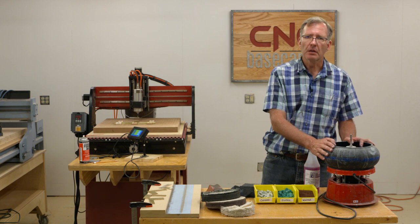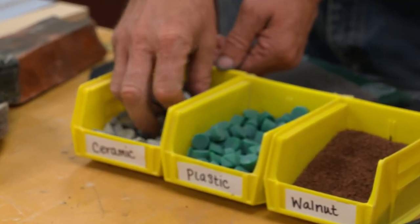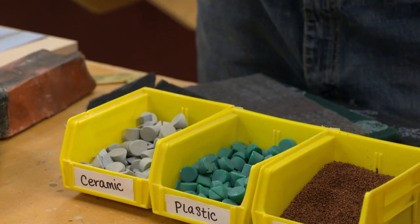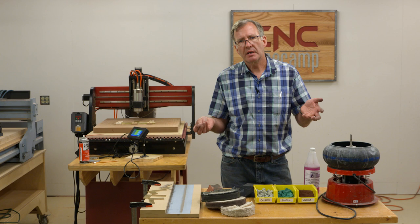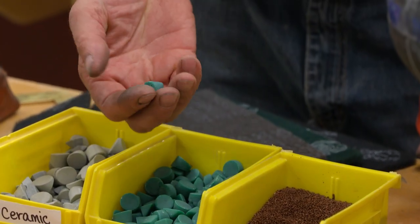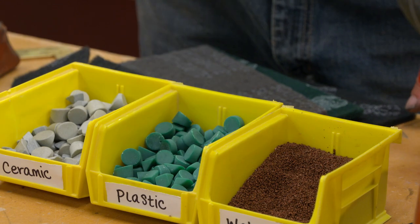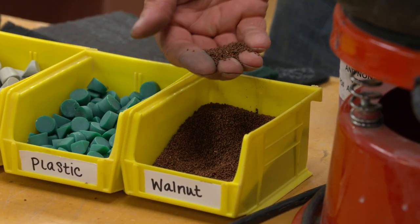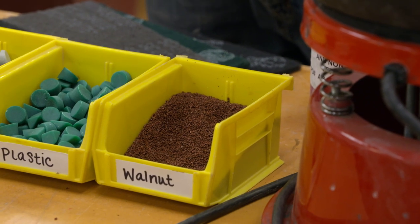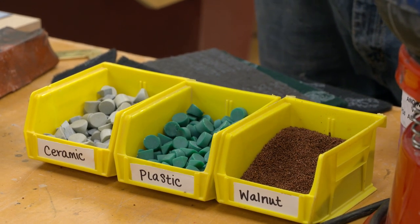When we load our parts into a vibratory tumbler, we need to choose what kind of media goes in with it, and there are three kinds. This is ceramic, and it comes in a variety of different shapes — the best shape is the one that doesn't get lodged into tiny areas of your work. It's the most abrasive of the three. What you see here is plastic, which will provide a pretty good polish to brass or aluminum and is a little easier on the material. The final media is a treated walnut shell, which provides the highest gloss for any metal you're polishing. The length of time can be anywhere from 2 hours to 12 hours — it really depends on your product and material.